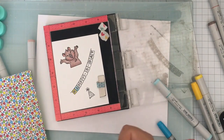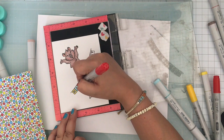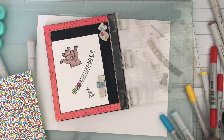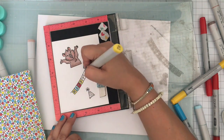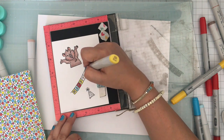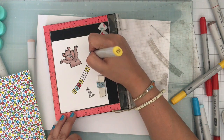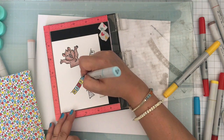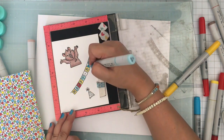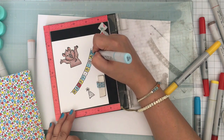Here is the pattern paper from the Birthday Quokka 6x6 paper pack and I'm just using the balloons pattern paper here — that's where I got my colors from. I like these fun bright colors, the red, blue, orange, green combo. I think that's really fun and then I will be coloring in the hat also to match, and you can also use a different color for the letters. I chose to just color them simple and basic.